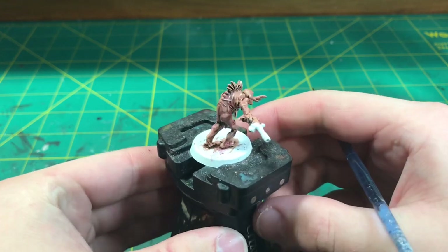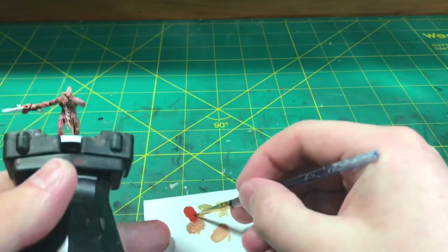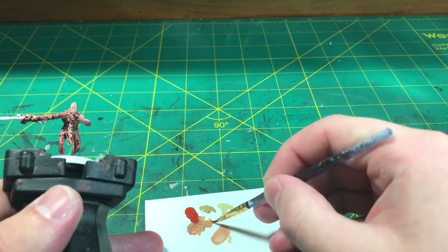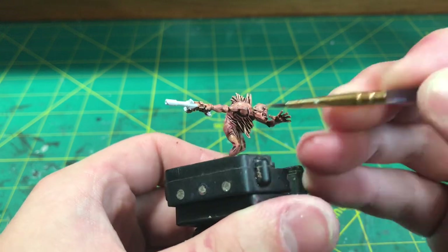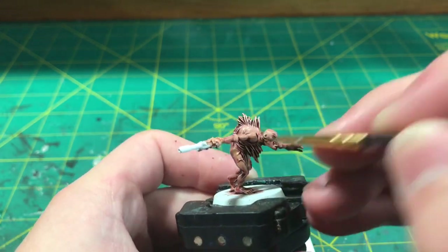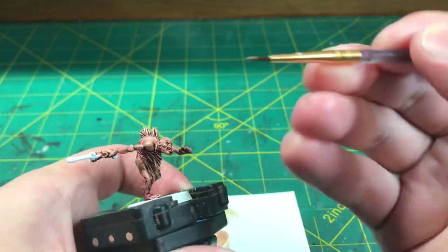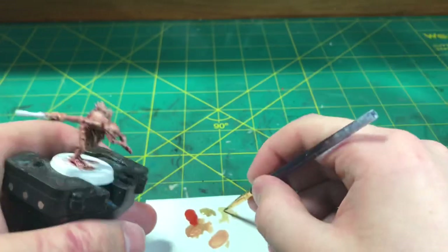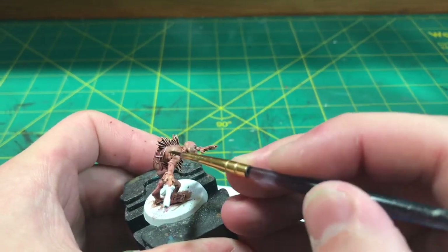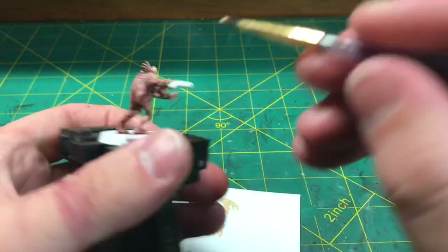We're going to be coming back to highlights and applying the Zandri Dust and Ushapti Bone highlights as we were doing before, picking out those raised details. When doing this, make sure that the paint is not getting into those little pockets of shadow left behind by our previous steps, as we want those to remain visible going into the last steps.